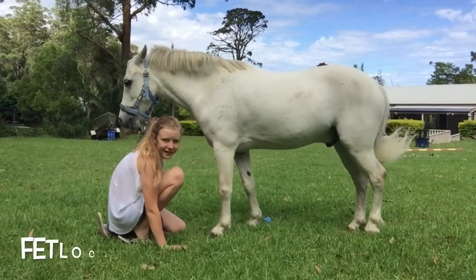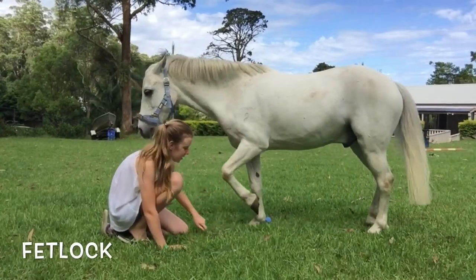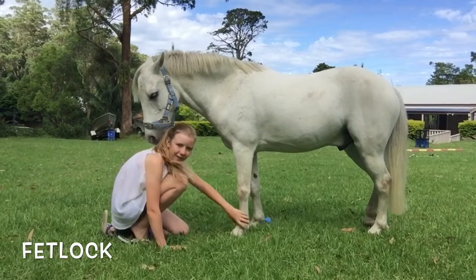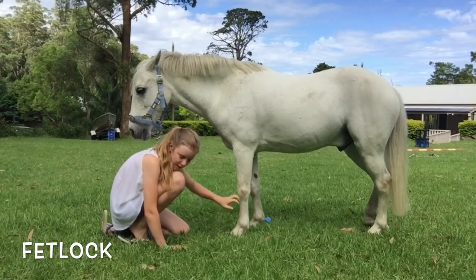The cannon bone is in between their knee and goes down to the next lump, which is called the fetlock. Don't worry if you don't remember it the first time. You've got the fetlock and the knee, and in between that is where the cannon bone is.